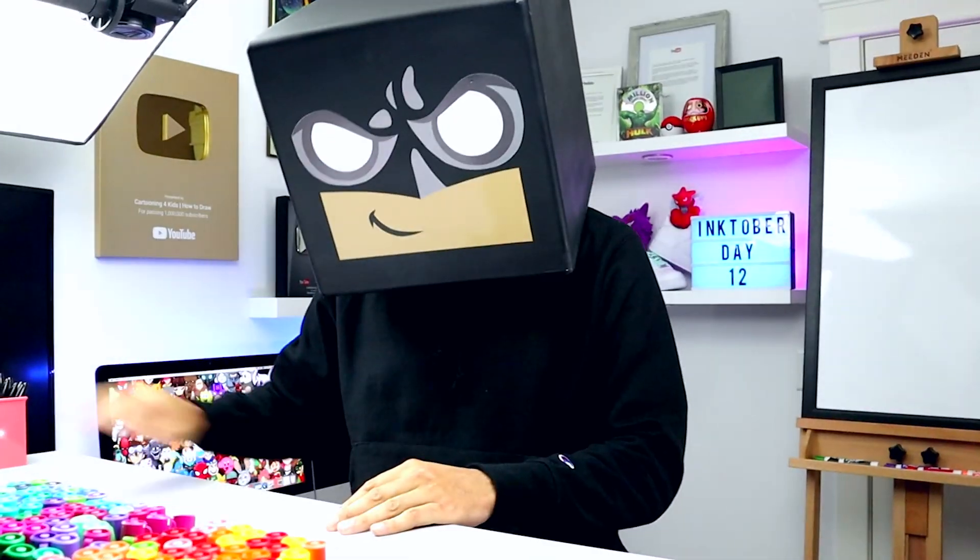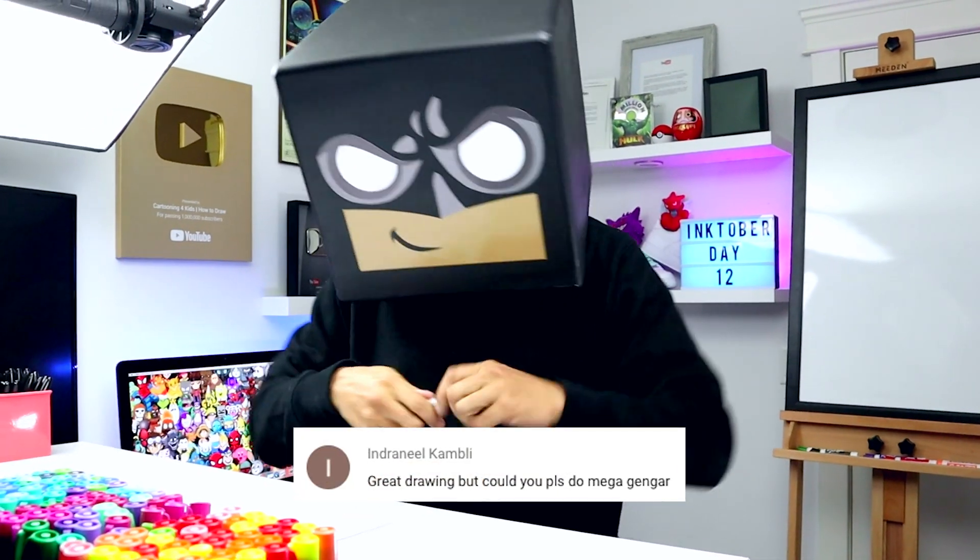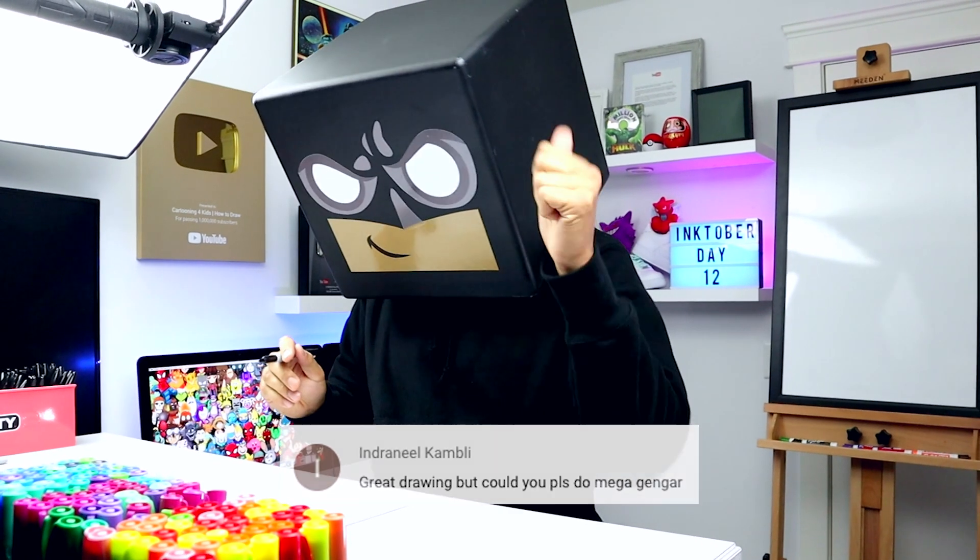What's up everyone, it's day 13 of Inktober, so I hope you've been able to keep up. In today's video we're drawing Mega Gengar from Pokemon.